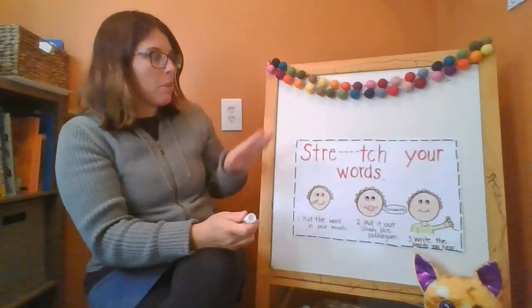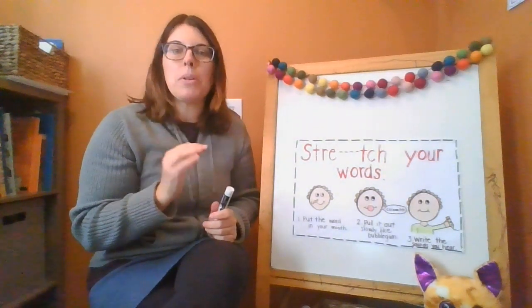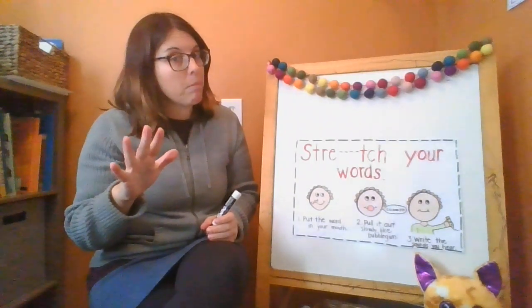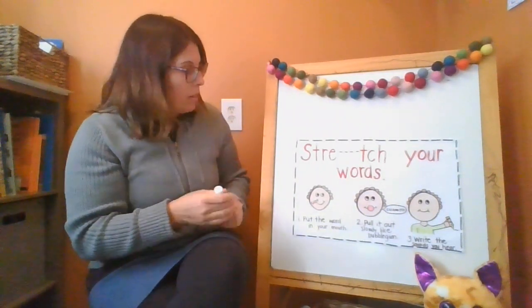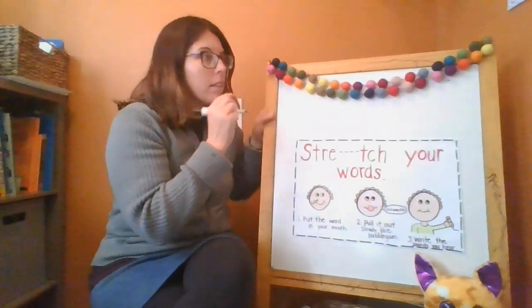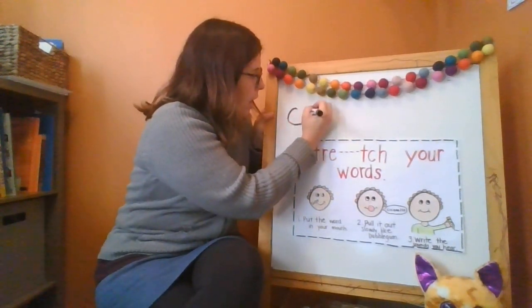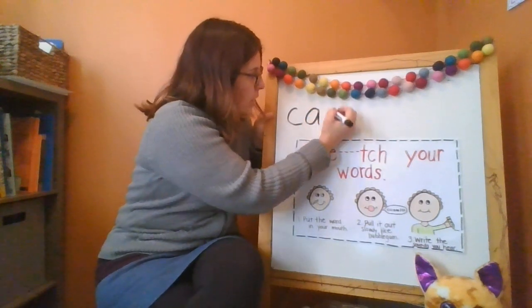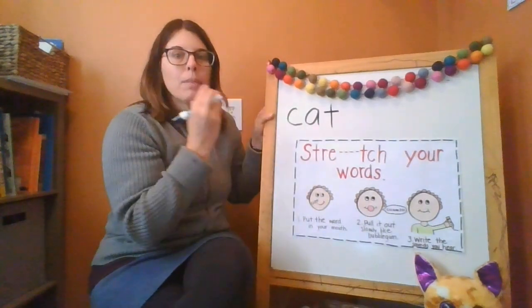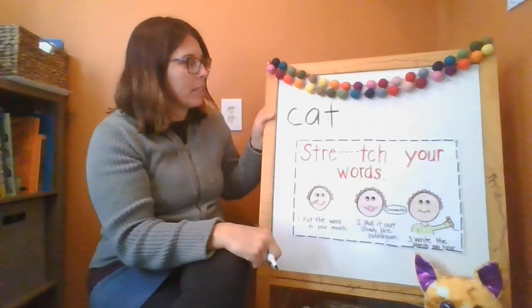So put the word in your mouth — I'm going to do cat. And the thing you should know is that if you come to a sound you don't know, skip it. It's okay to not know a sound. So put the word in your mouth: cat. And it would look like this — cat's in my mouth. C-c-c-cat. My hand is just writing along as my mouth makes the sounds.